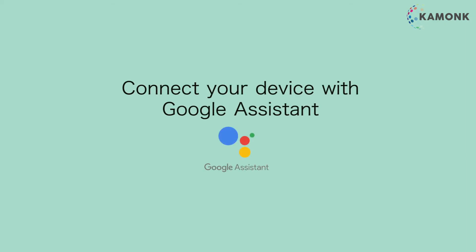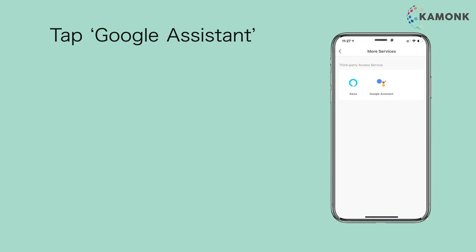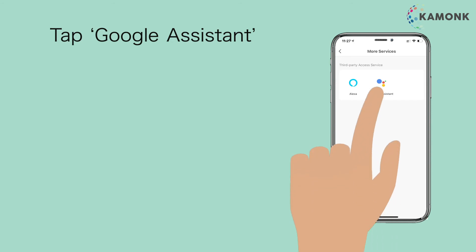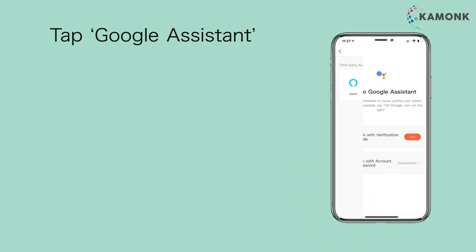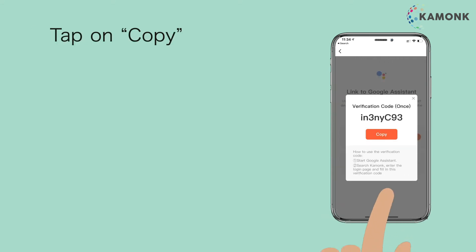Connect your device with Google Assistant. Open the Camonk App, tap on Me, tap on More Services, then tap Google Assistant. Tap Get, then tap on Copy.